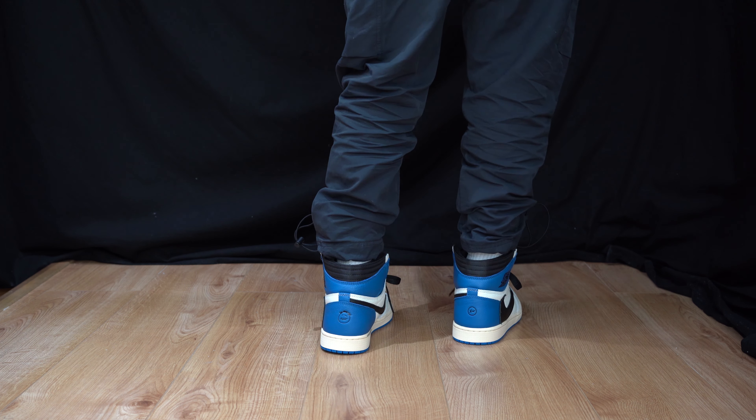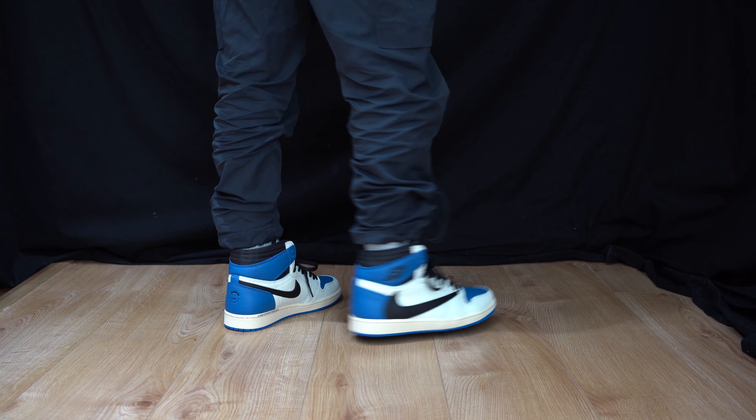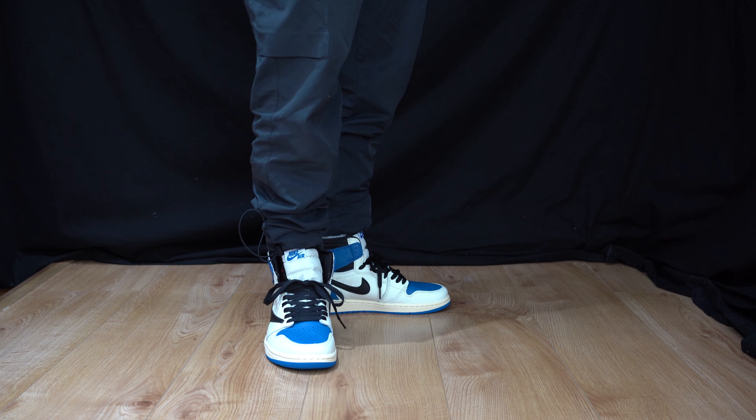Do you guys think that these are the sneaker of the year of 2021? Show it in the comment section below. Thank you guys for watching — remember to like, comment, and subscribe. Follow us at 1upreviews with a Z at the end on Instagram. Until next time, peace.